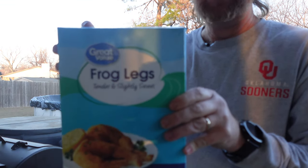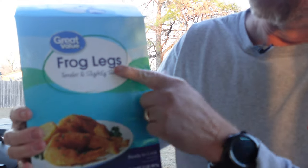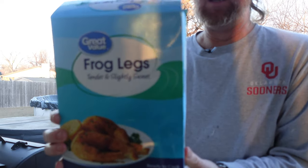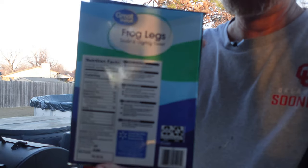Right here it is — frog legs! Look at that. Haven't tried this before. This is actually a French cuisine from France and I'm gonna give this a try.